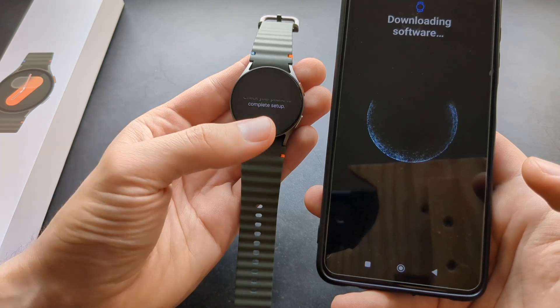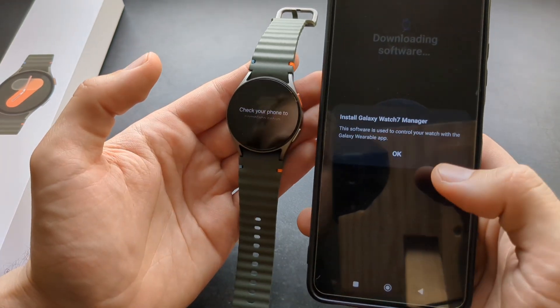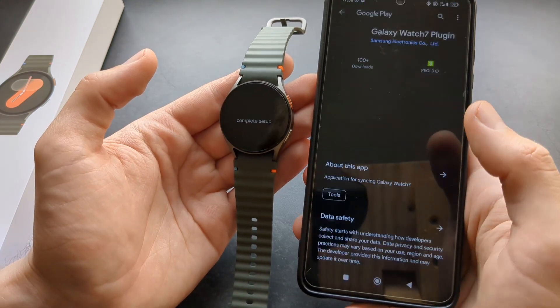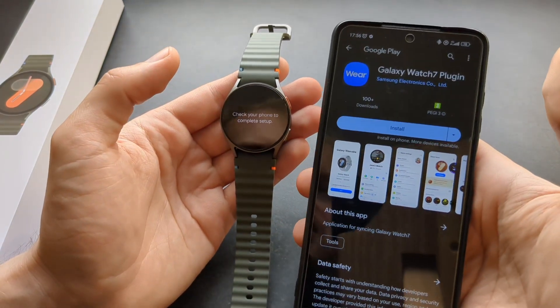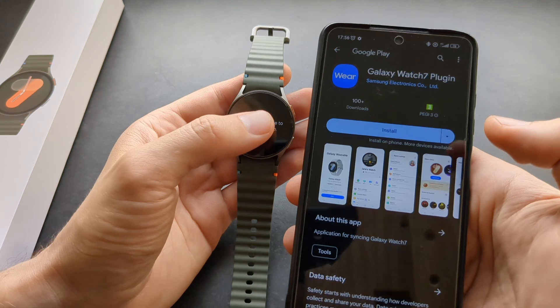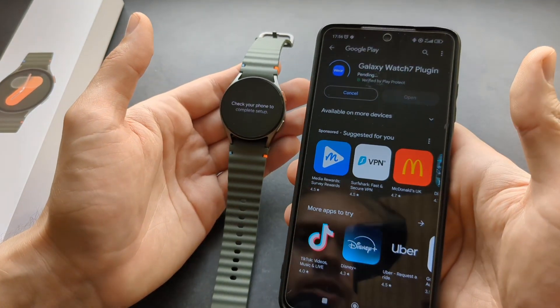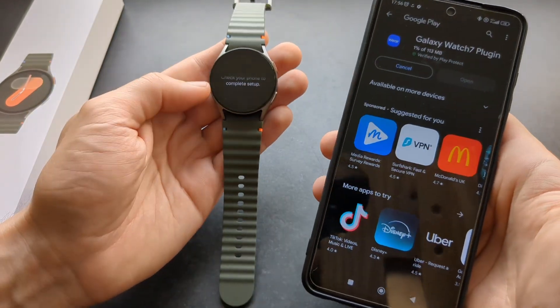Then it will try to start the setup process, which will take some time. You need to click Okay and install Galaxy Watch 7 Manager. This is the third app you actually need to download. Click Install — it will bring you to the Play Store. So in total, we need literally three apps to run this watch.